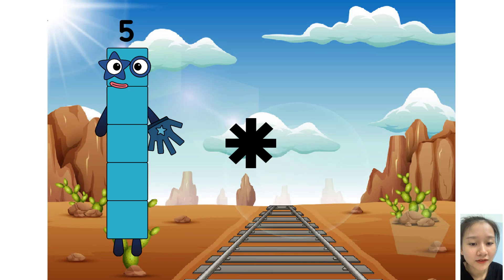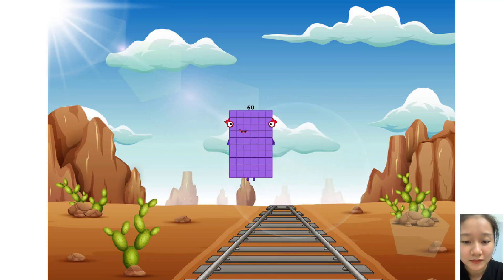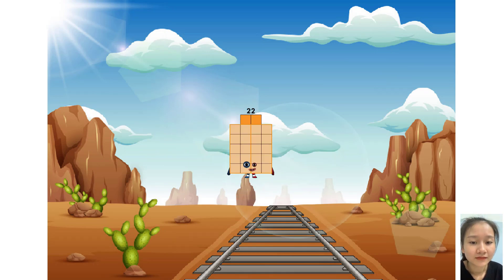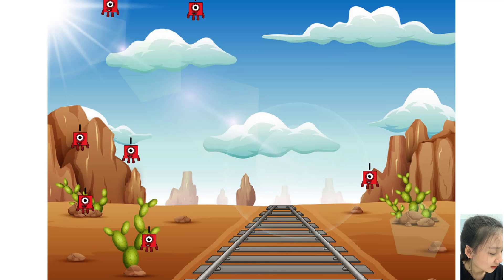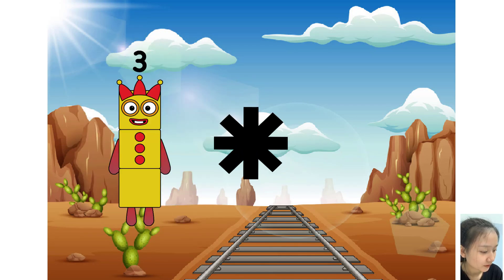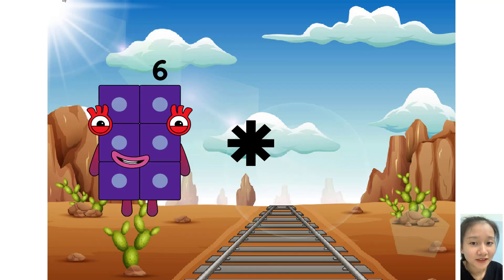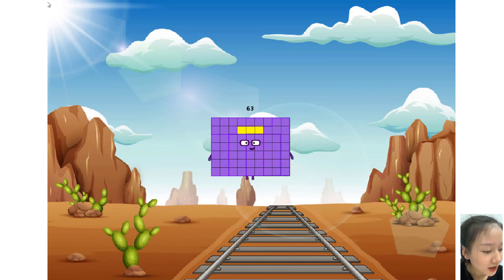Five times plus ten equals sixty. Ten times plus two equals twenty-two. Six times plus nine equals sixty-three. Two times plus six equals eighteen.